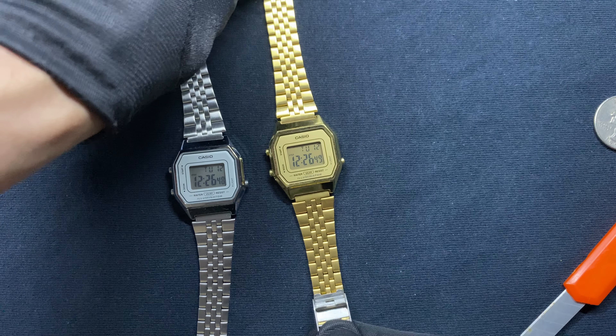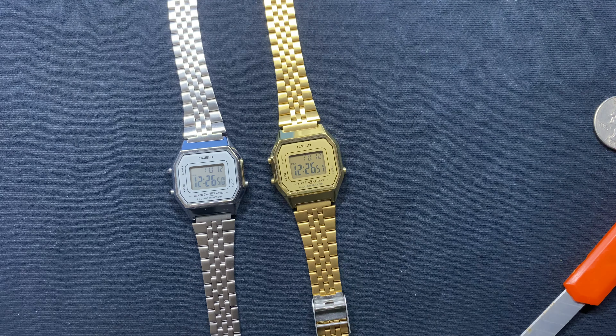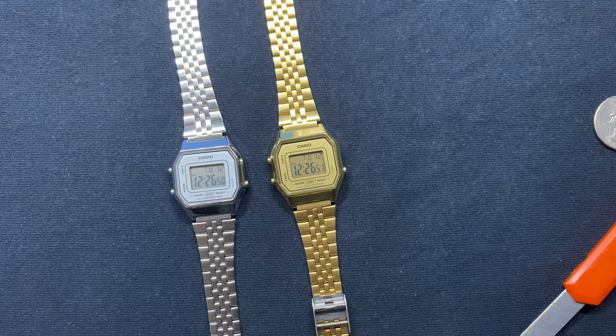I do want to specify: only this part right here is supposed to be lifted up, not the bottom one there. Because if you damage that you're going to damage the bar and you'll ruin the whole watch. I'm saying this from personal experience so you guys don't have to go through that.